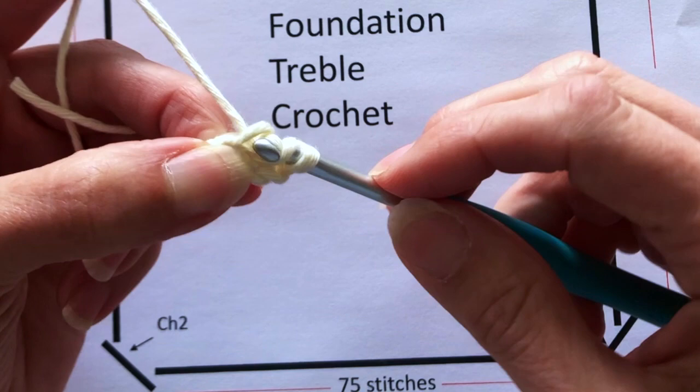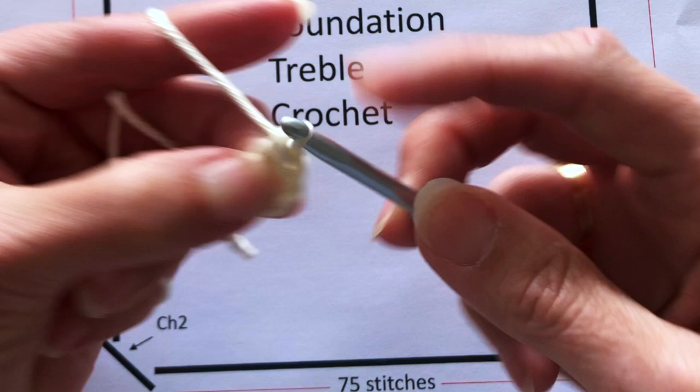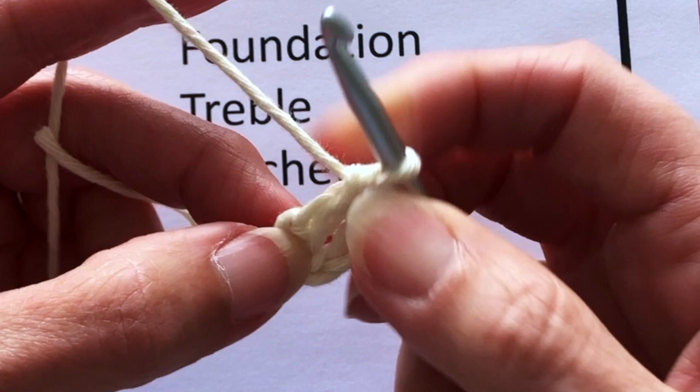Do a yarn round and pull through the stitch, then yarn round again and pull through one stitch — that's our chain stitch. Then yarn round and pull through two stitches, yarn round again and pull through the last two stitches, and that's our treble stitch complete. Now we need to identify where that chain stitch was that we created.